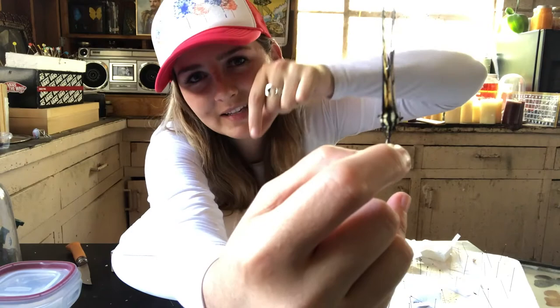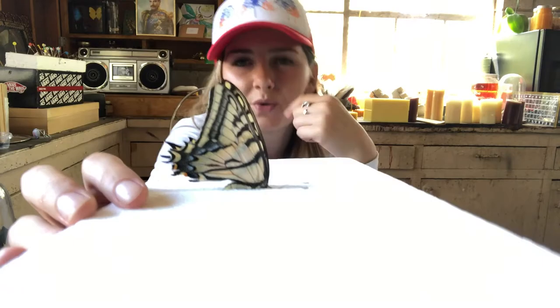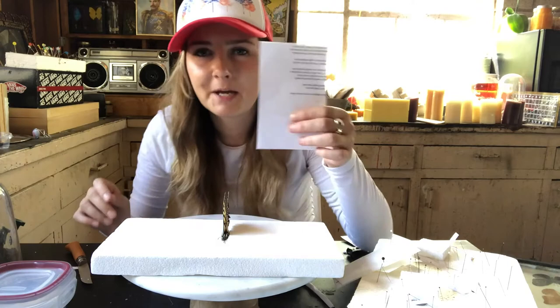I can hold the pin right there. I'm going to take my abdomen and the pin and sink it right down into the groove of my styrofoam, so the joints of the wings right where they connect with the abdomen on either side are flush with the styrofoam. Now our butterfly looks like this — the abdomen has almost disappeared, you can see the joint of the wing is flush with the styrofoam, and it looks like it's just alive and sitting there.